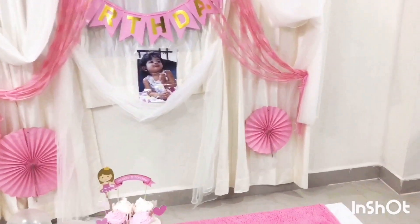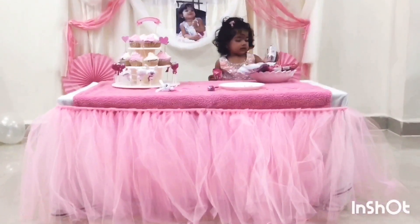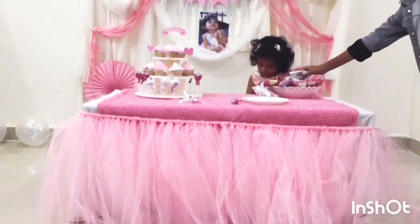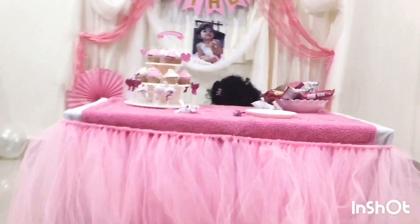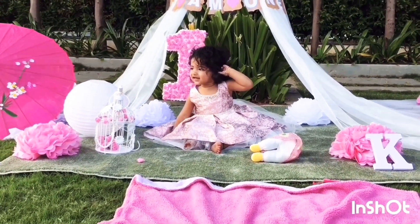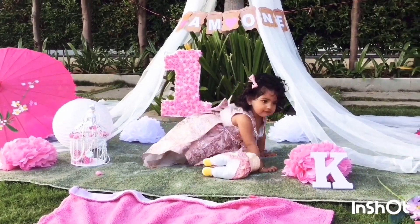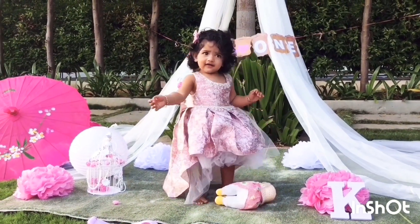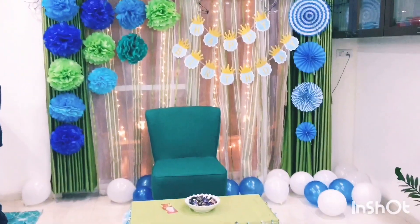I will show you how to make cupcakes in the bakery. I will show you how to make chocolate and a pink color. I will show you how to do the photo shoot, make pom-poms, and make a net cut.